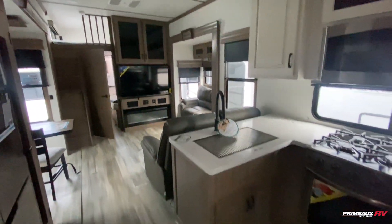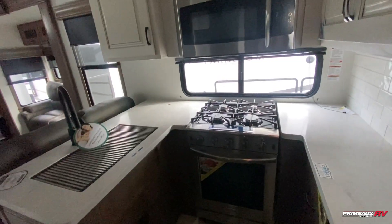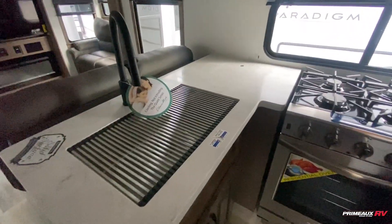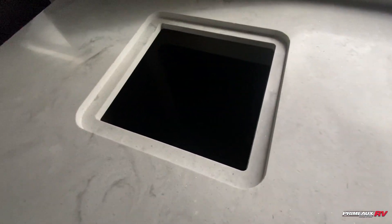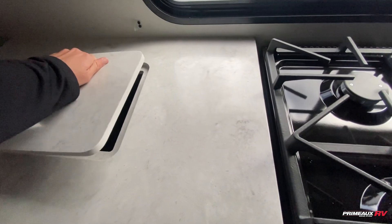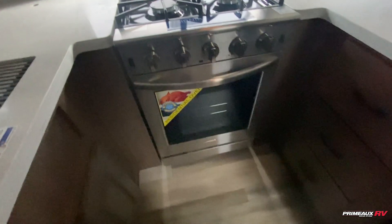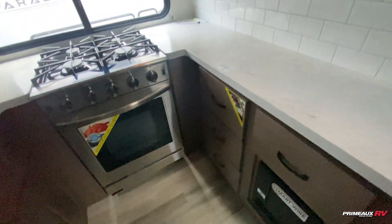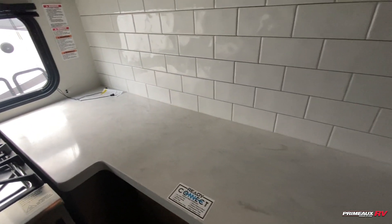As we step down into this area, you can see the setup here. Direct access into your kitchen, which is sectioned off in this horseshoe-shaped area. You have this huge stainless steel sink right over here. There's a hidden trash area which you can access from the outside. You're going to have a four burner stove and oven, plenty of storage, reinforced drawers as well as solid surface countertops. A lot of counter prep space on this side.